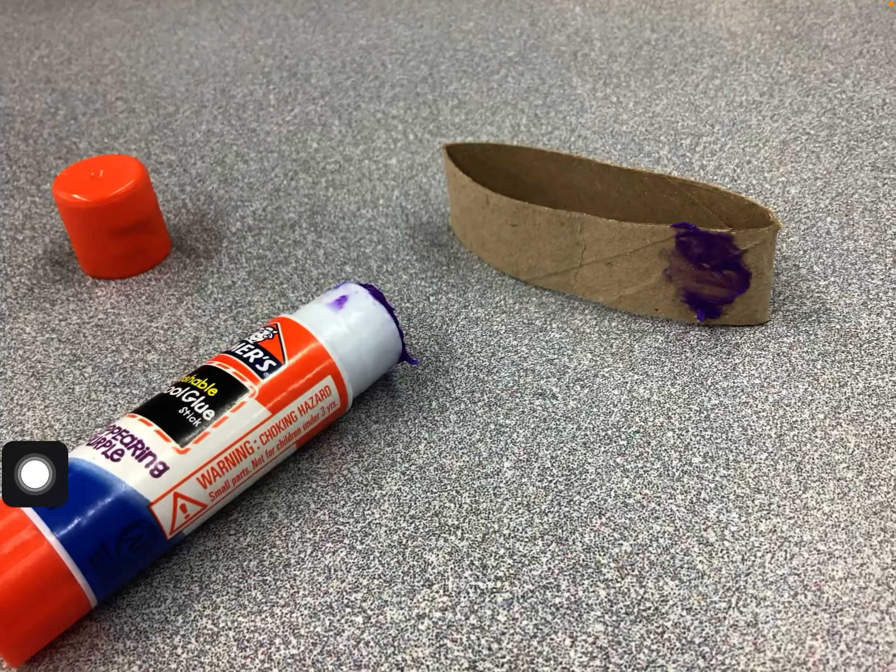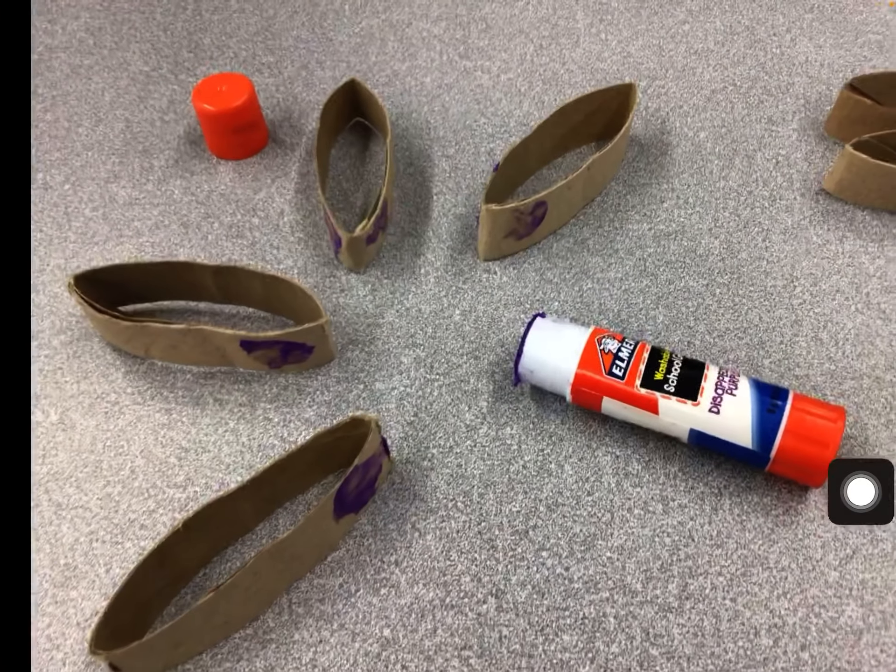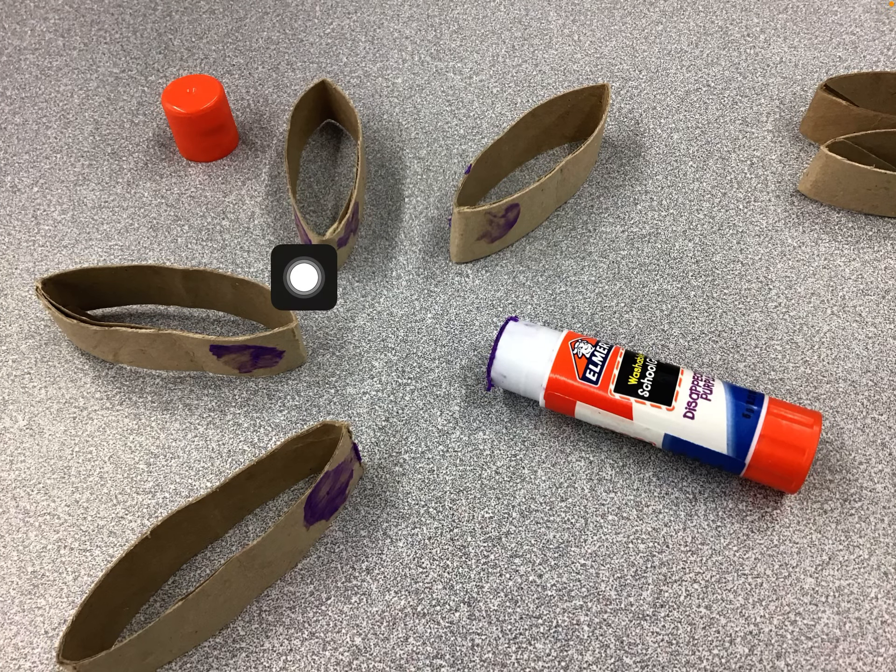Begin by putting glue dots on the inside of a ring. Notice how I put it on the right side and also on the left side. Continue working around, making sure that there's a dot on every side — not the outside, but the inside.